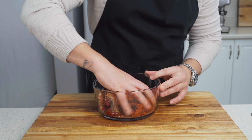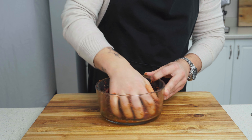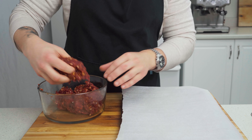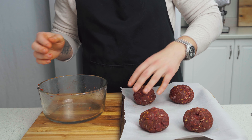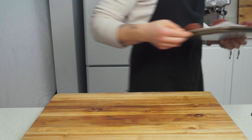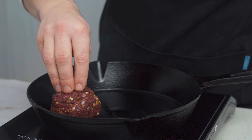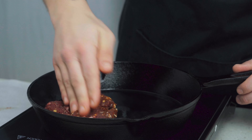With washed hands, give this a good mix to combine. The secret to juicy burgers is to not over mix your meat. Work it gently until all the seasonings are well integrated, but not overworked. Grab yourself a parchment lined baking sheet or a plate and form four even sized balls and set aside. Cast iron is going to give you the best color and texture for these burgers, so heat your largest pan over medium high heat and add in one tablespoon of neutral oil.